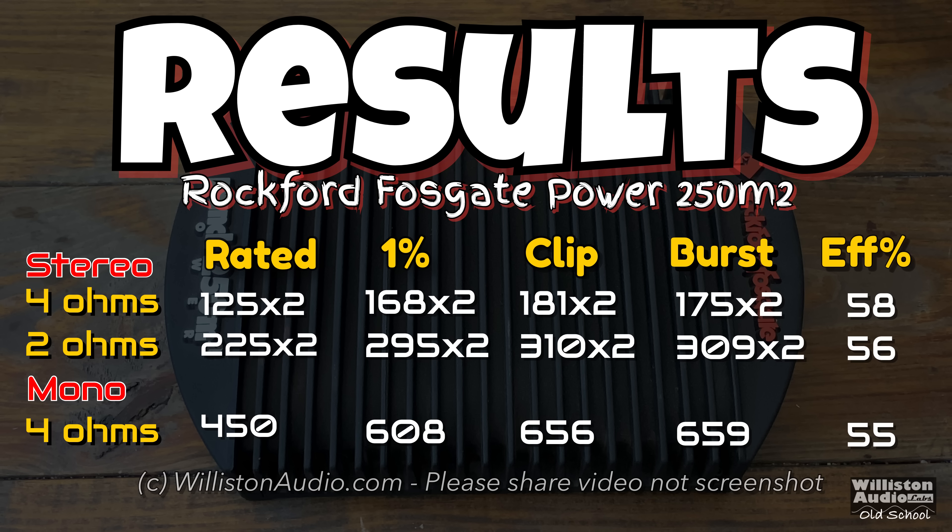Here are the results — you can pause this if you want to see. We just showed you all those tests, and I'm sure you're asking about the 2 ohm mono. We'll stick around to the very end and I'll do some additional tests and show you why I didn't really show that here.